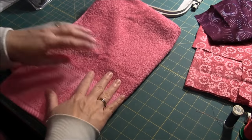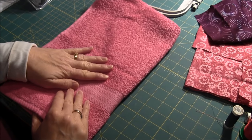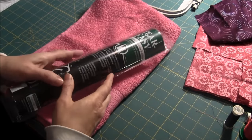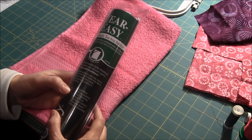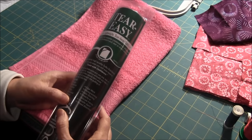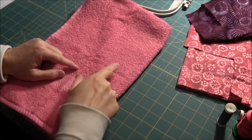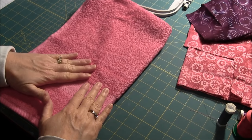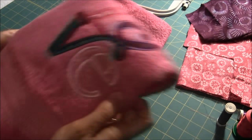In order to embroider on a towel you have to have the right stabilizers. As usual you put a stabilizer on the back, and what I usually use is the Sulky Tear-Easy soft lightweight tear-away stabilizer. You can also use a cutaway stabilizer, but I find that the tear-away works just as well for this application. For embroidering on towels, the towels have a lot of nap on top — it's all loopy and puffy — so you need to make sure that your stitches end up on top of the towel nap.